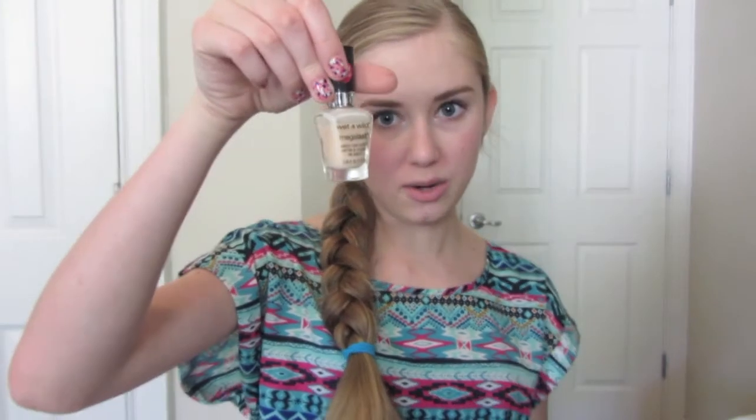Hey everyone! Today I'm going to be showing you this really pretty polka dot nail look. It's a very cute and fun look for summer and you can do it in whatever colors you like, but basically you just need three different nail polish colors. You can do more or less if you want, and a base color. I like to do a light color so that it doesn't take away from all the bright colors that you do as dots.